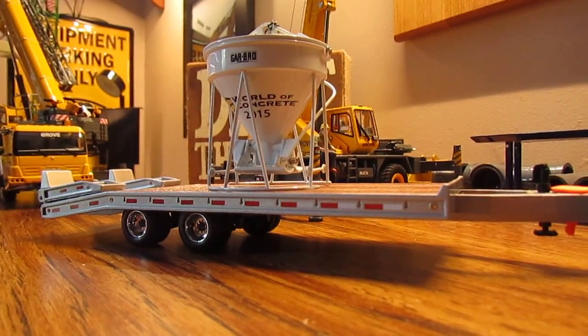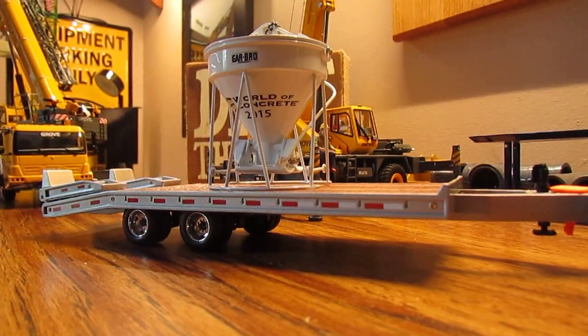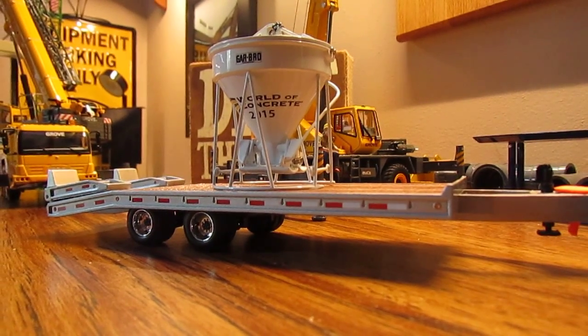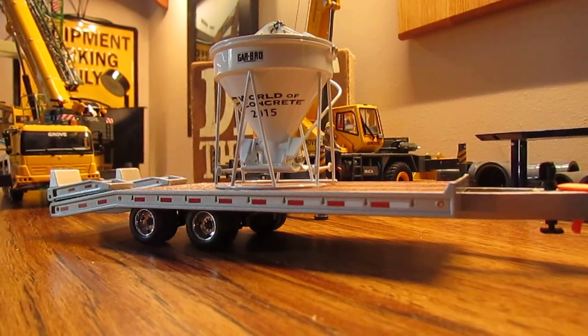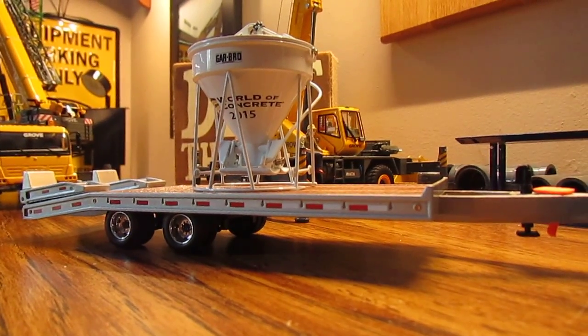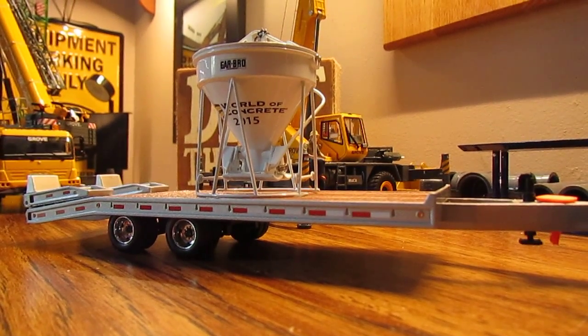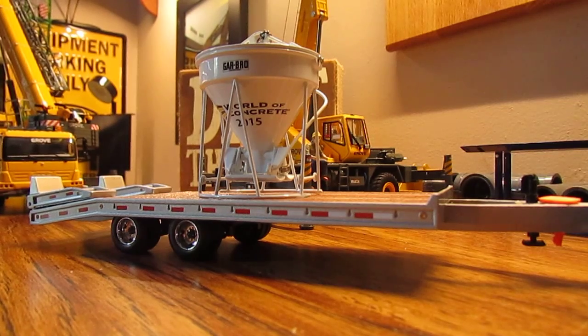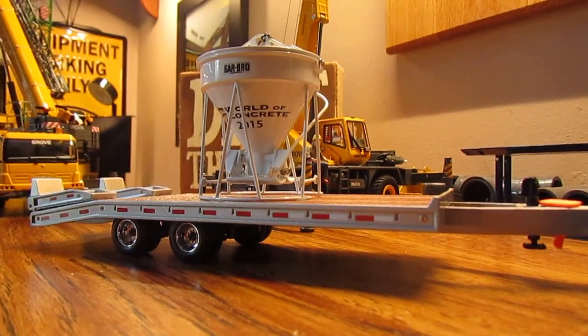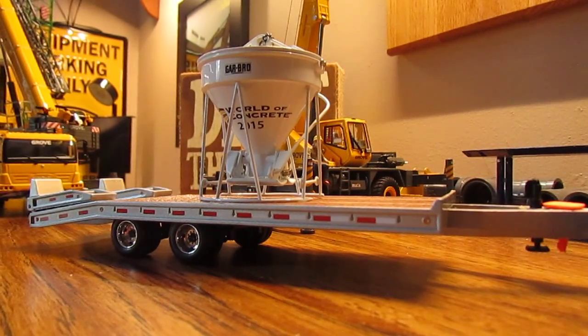This is a review of the First Gear tag trailer — the silver one, also known as a beaver tail trailer. It's a nice little model that goes great with trucks or even for posing models on it.